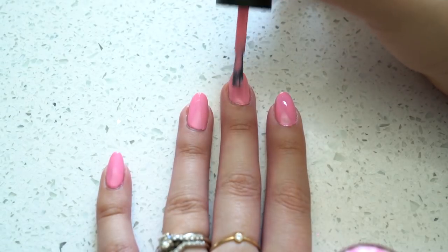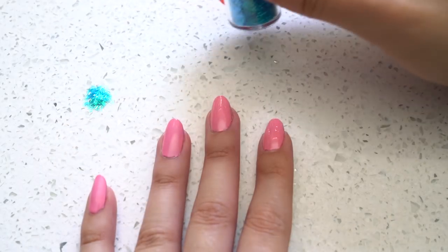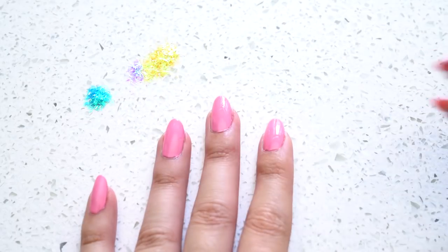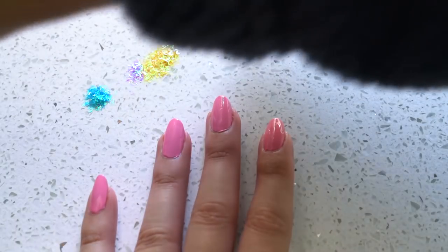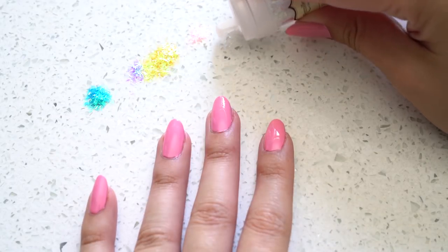Once you're done painting your nails pink and you've let it dry, we're going to work one finger at a time. Grab your top coat — I'm using OPI for this too. I just went on a little shopping spree and bought a bunch of OPI nail polishes because all my other ones were old and crusty. Apply the top coat to one nail at a time, and I've laid out the colors I want to use.